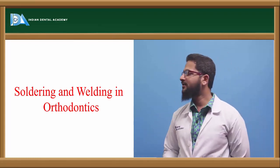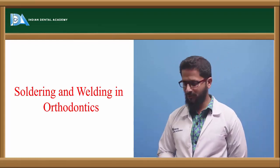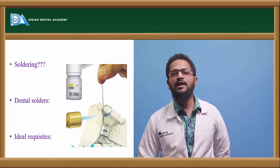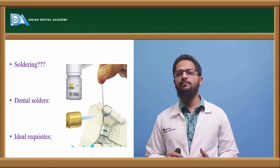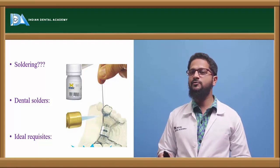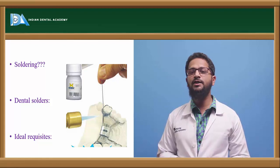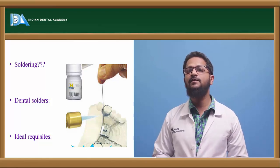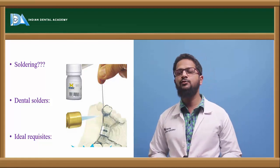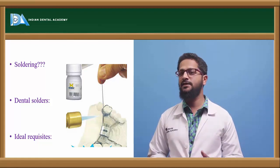Hello everyone. Another topic for discussion is soldering and welding in orthodontics. Soldering is the joining of two metals by the use of a filler material. This filler material helps to join the two metals, and the fusion temperature of this filler material is less when compared to the fusion temperature of the metals being joined. The fusion temperature is usually less than 450 degrees Celsius.